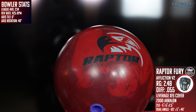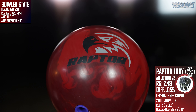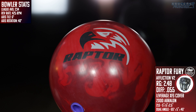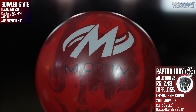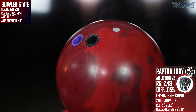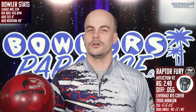Following in the footsteps of the Sky Raptor, Motive introduces the all-new Raptor Fury to the top of their performance chart. This red symmetrical monster gives Motive an option they haven't had in their line since they discontinued the Forge Flare back in 2021. On the outside it features the Leverage XFS solid cover, derived from what was used on the Jekyll Ambush, finished to 2,000 grit out of the box.